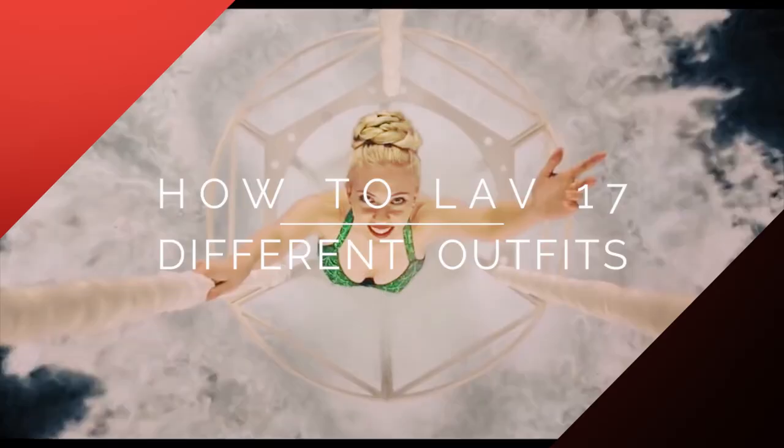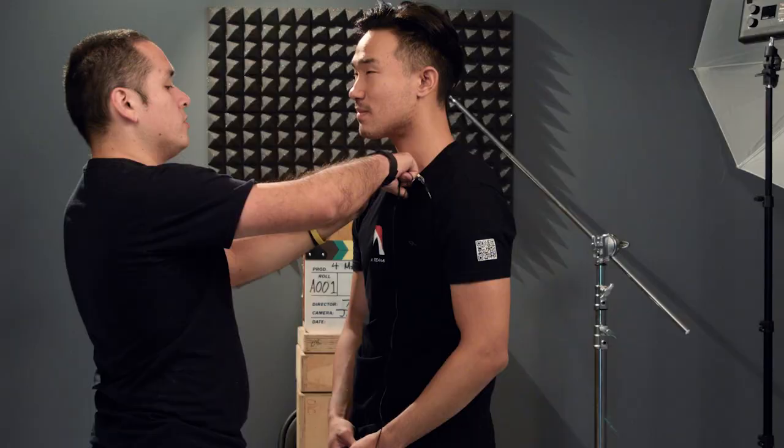Hey, what's up guys? Welcome to 4-Minute Film School. I'm Ted from the A-Team. Today we're going to be going over 17 different outfits and how to properly lob them. Steven is here — he's a professional sound guy working in LA. I made this list without Steven's knowledge and we're gonna go through one by one, and Steven's gonna tell us how he would lob that scenario.